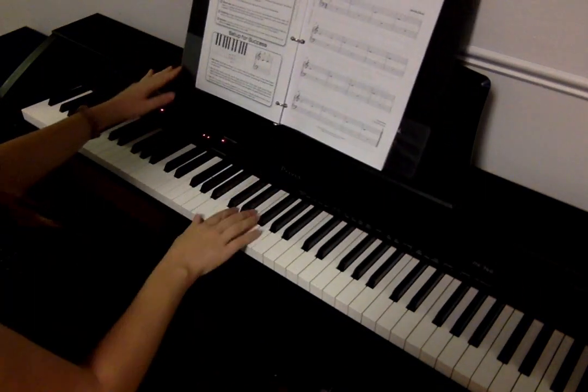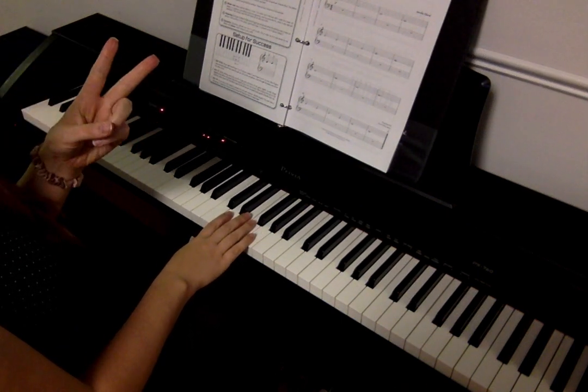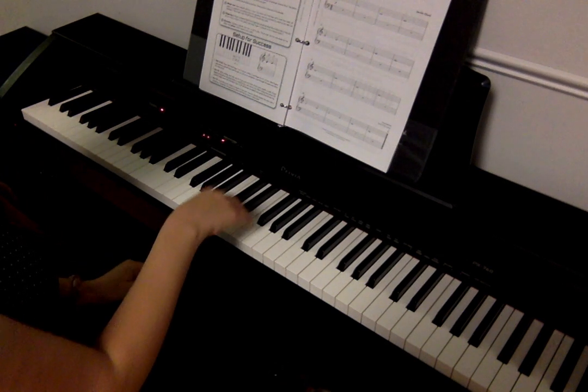So I'm going to play this for you, and I'm going to count four for the whole notes, and one, two for the half notes. Here we go. One, two, ready, go. D...